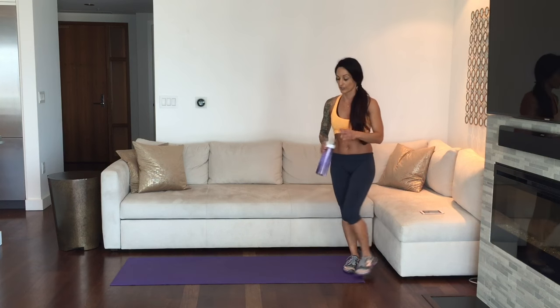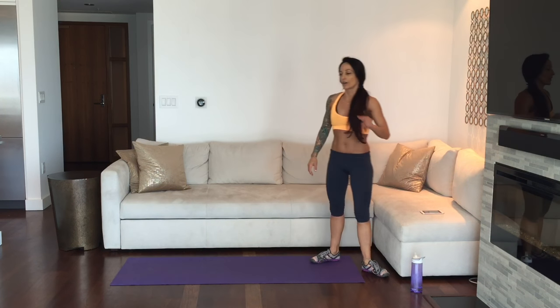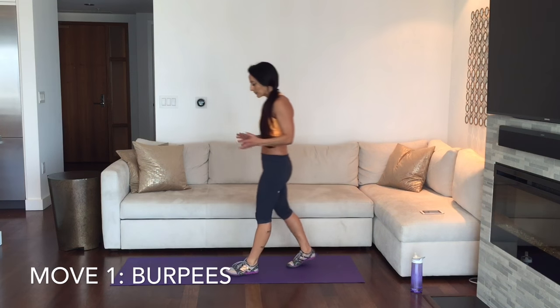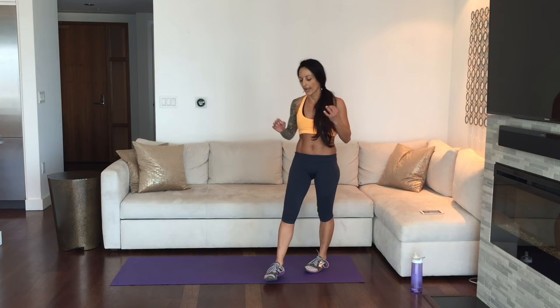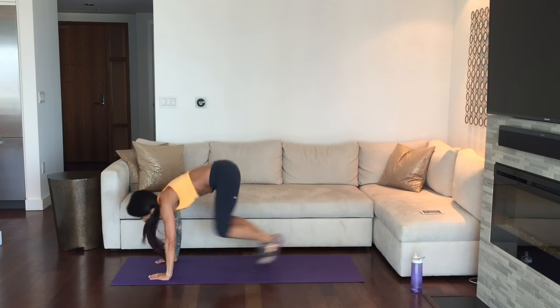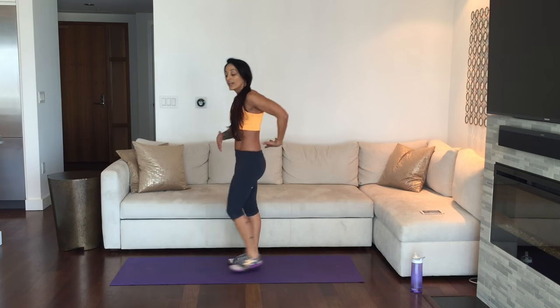Our next two moves in our second Tabata set — also just four minutes long — are two of my favorites to pair together. Move one is the burpee. You knew it was coming! Burpees are just an amazing full-body move. They're going to get our heart rate up and get our entire body integrating and working as a unit. It's absolutely fine to slow the burpee down. One of my favorite things is putting it in a Tabata sequence because it's only 20 seconds of burpees — so challenge yourself and find out how many you can do.